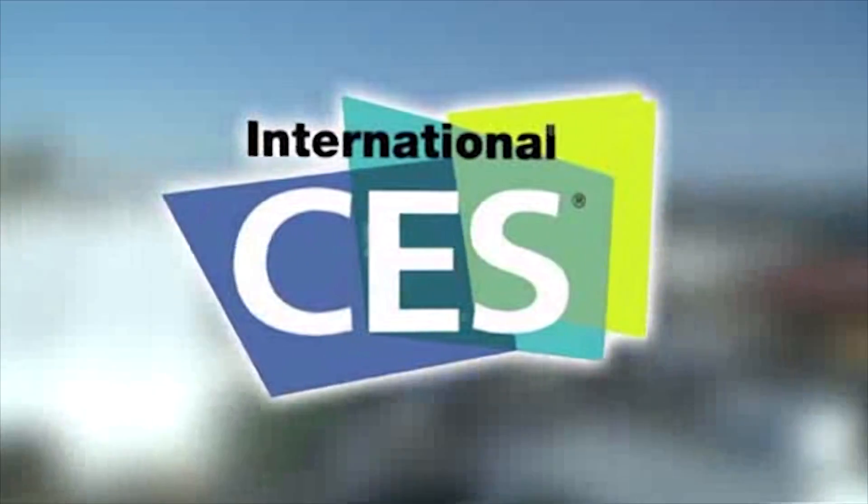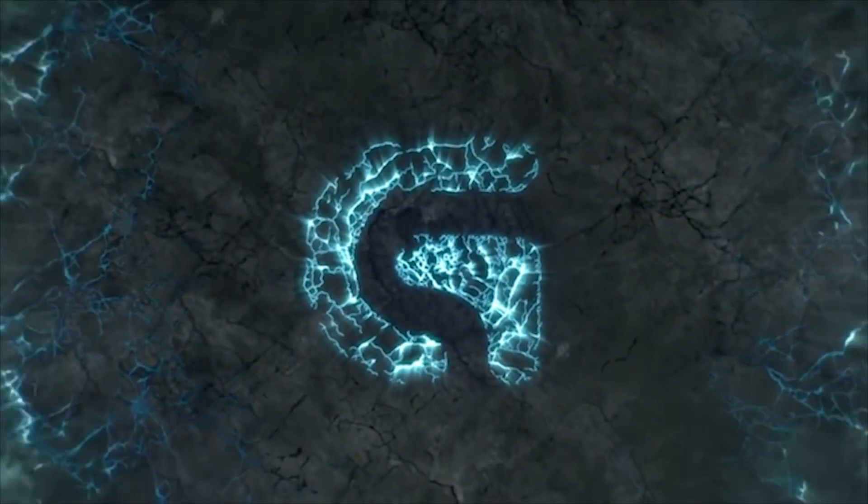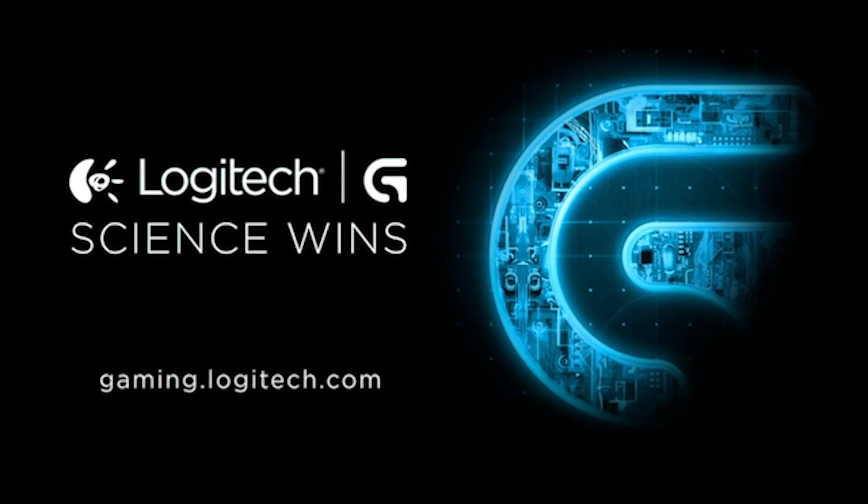PC Perspective's coverage of CES 2015 is brought to you by Logitech. See the latest gaming peripherals at gaming.logitech.com. Hey everybody, Ryan Shroud here with PC Perspective. We're here with Leon from Gigabyte, who's going to walk us through the new X99 SoC Champion board, which is kind of your new flagship for overclocking enthusiasts.